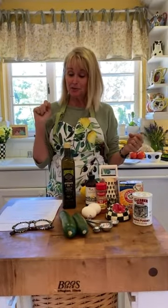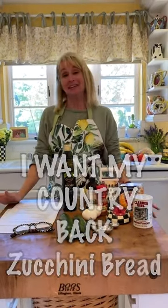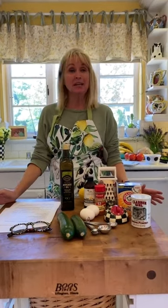Hi! Today I'm going to do I Want My Country Back Zucchini Bread. I'm really excited about this one because zucchini bread might sound a little bit gross to some people, but it's really good. It's kind of sweet and cinnamon-y, and it's got a little bit of nutmeg in it.